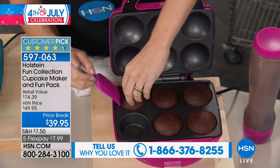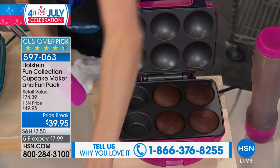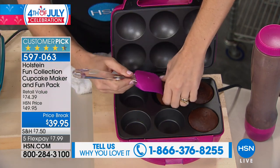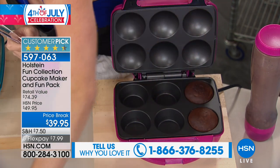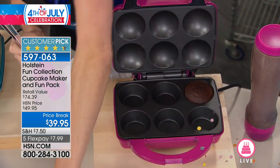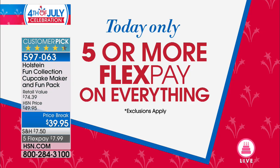We're giving you all the accessories — everything you see here — including the cupcake maker, for $39.95. Huge price break. Huge customer pick. $10 off today. And we're also doing five flex pays on everything you're watching on air and online today.